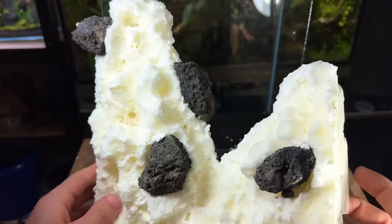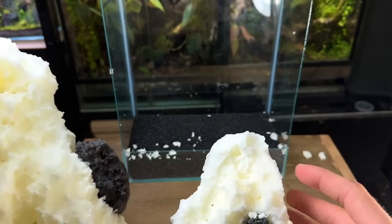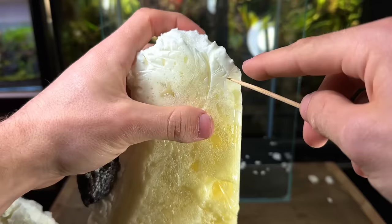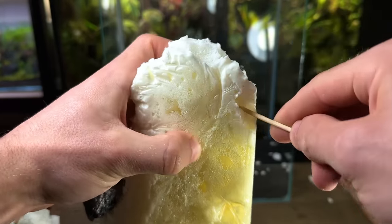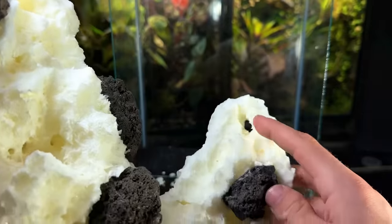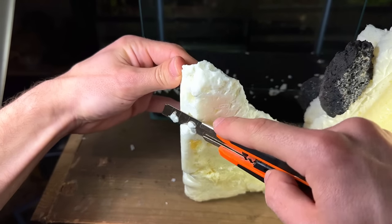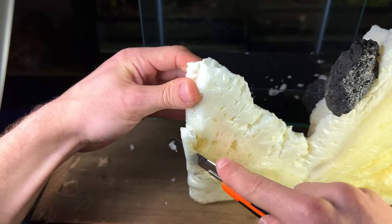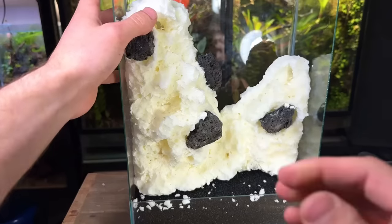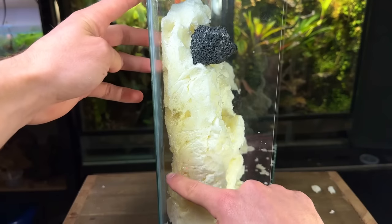With all the rocks in place and all the foam fully carved it's time to move on. I'm using a long stick to poke through some holes which will serve as the outlet of the waterfalls. Now I'm going to use a sharp blade to trim off the back edges so the tubing of the pump can fit through. I'm doing this very rough at the moment and I'll do it properly in more detail once we get the pump in.